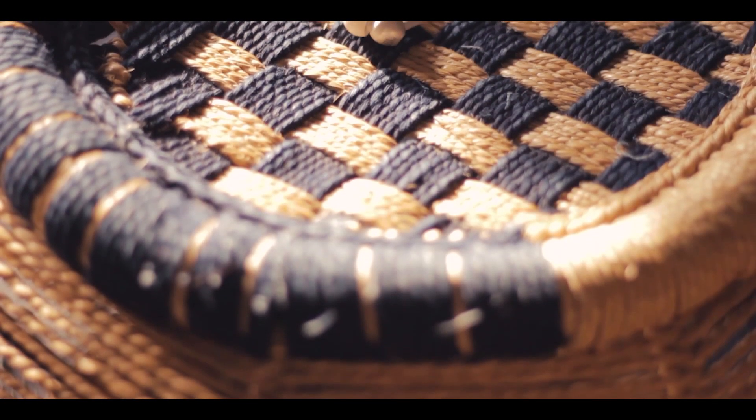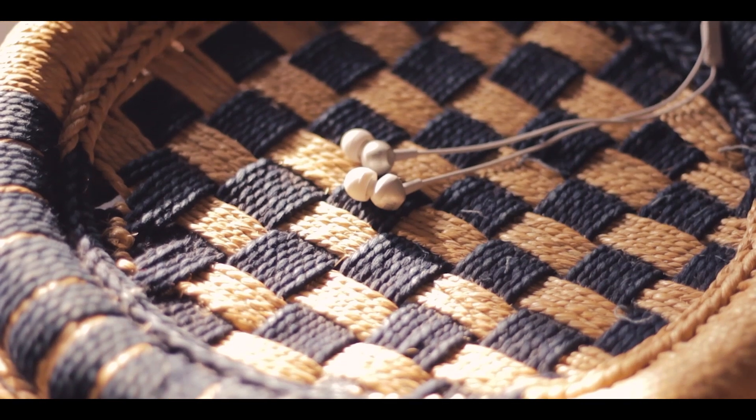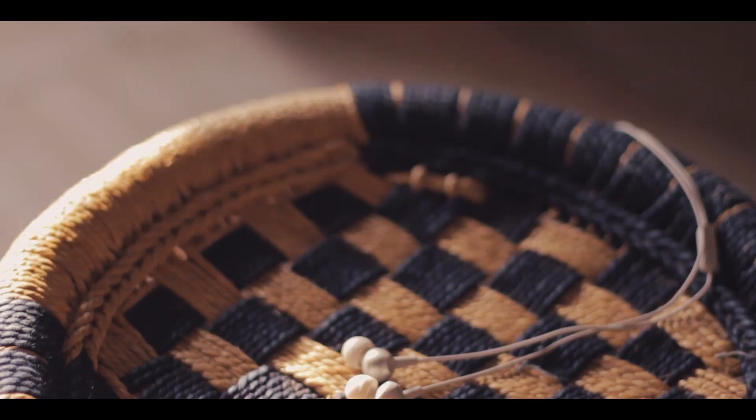Hey guys, this is Arjdeep here and these are the JBL C200SI, successor to the very popular earphones under 1000 rupees, the C100SI. So are these better than the C100SI? Let's find out.